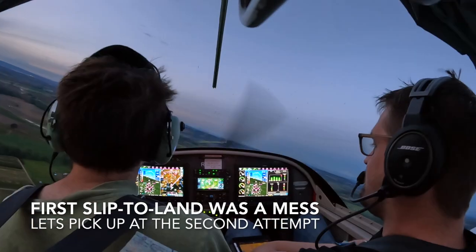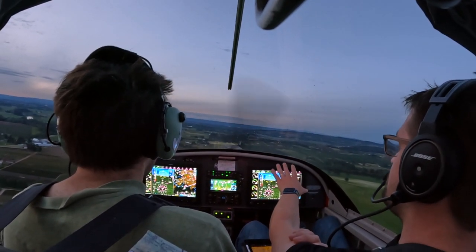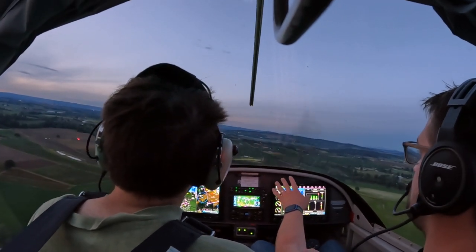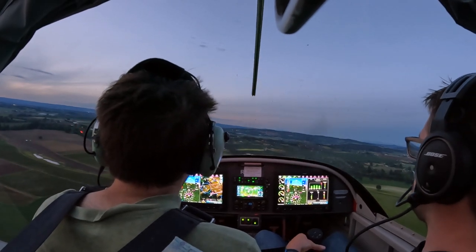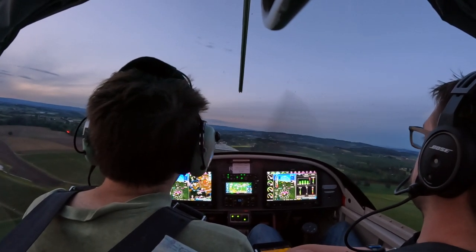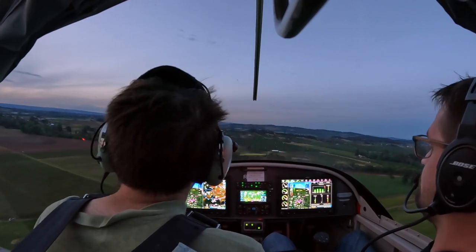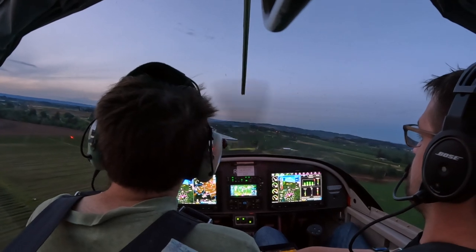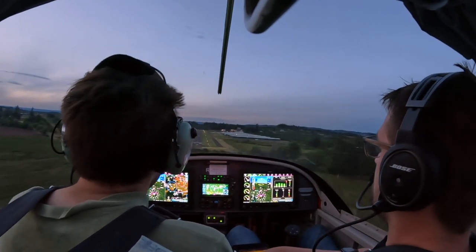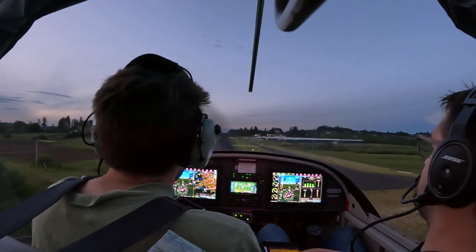You gotta show me a forward slip. Okay, 60 — now hold 60, get it established. Now hold this pitch, and put in full right rudder, left aileron just to hold centerline. Don't hold it in — all the way to the floor. All the way to the floor, keep the nose up where it was. That's 60, full right rudder. And just let it come down like this. You're going off to the left a little bit, so less aileron so it comes back. Just hold it. Keep holding it. Okay, now you're set up — take it out and now fly it like normal. Not once did she yell at you for sink rate.